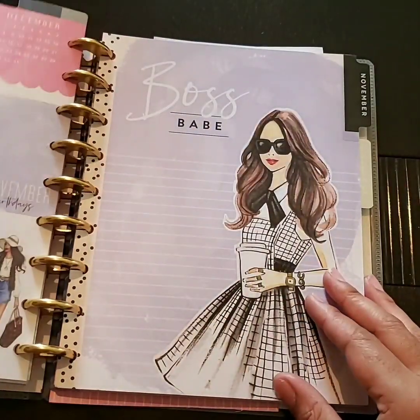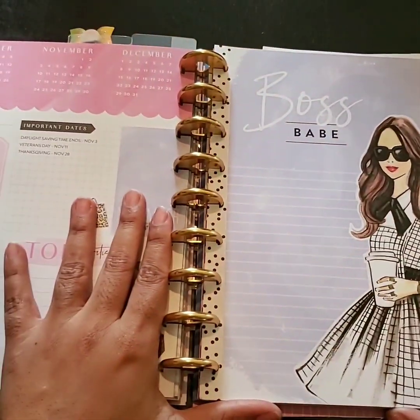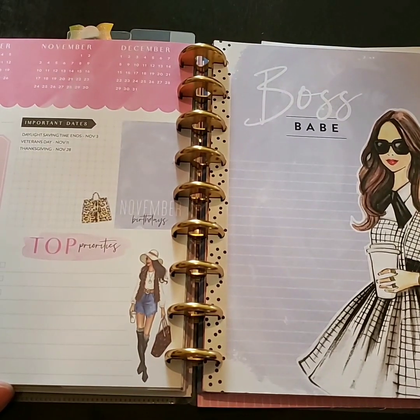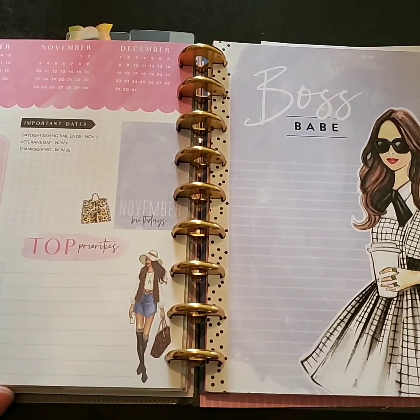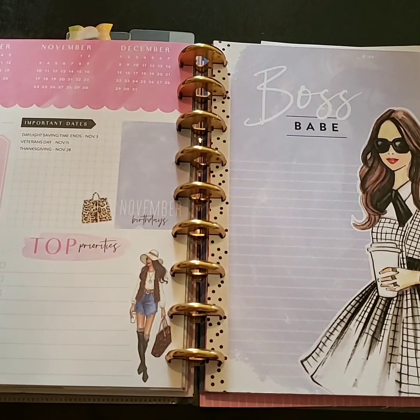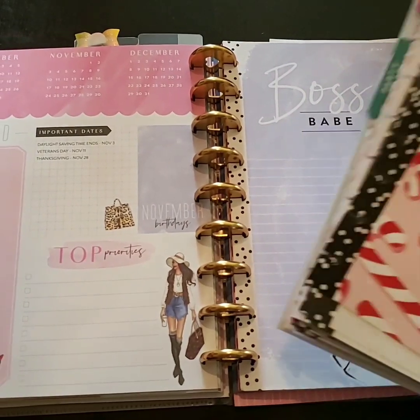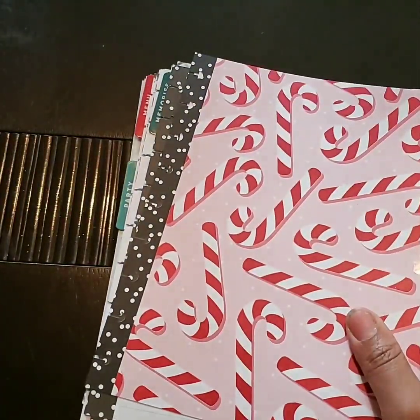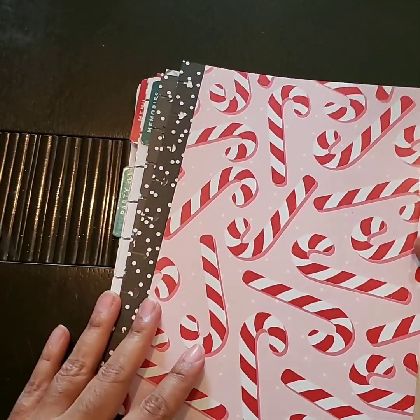I'm going to flip to the November section in my Ronron planner. What I'm going to do first is go through the Christmas extension pack and see what I'm actually going to need now.